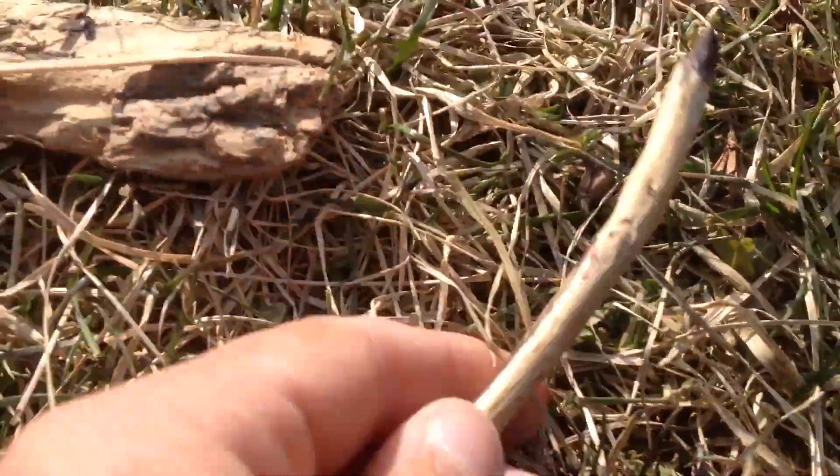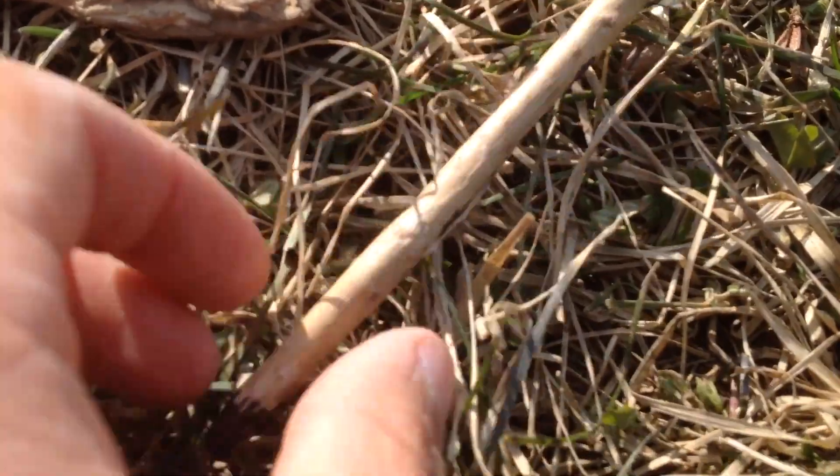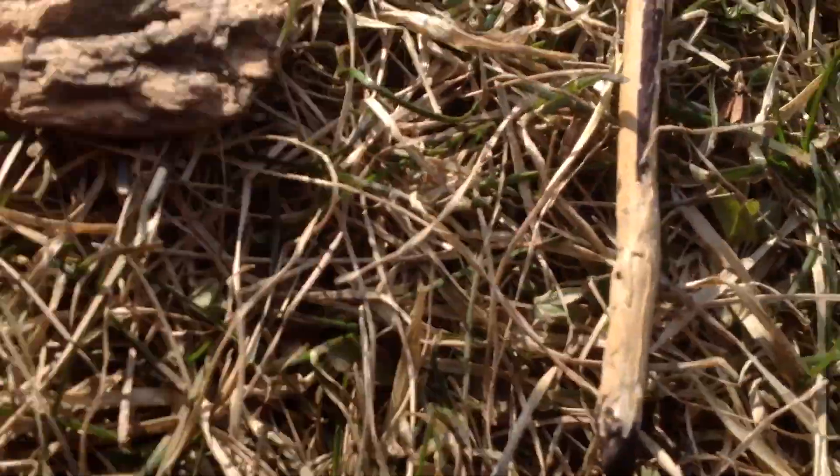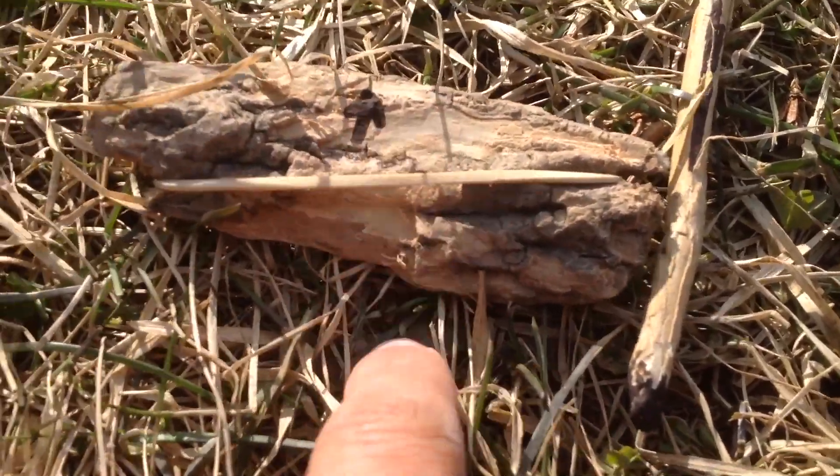So this stick is going to be blasted up to space. It's going to go to the moon, get a bit of sand and come back. This is the plastic. Here's the rubber band. Sling, sling.